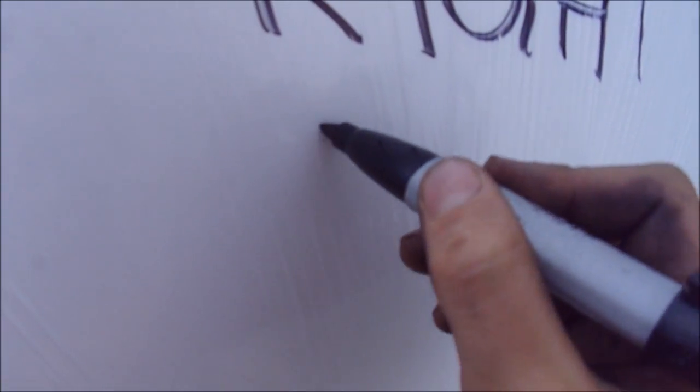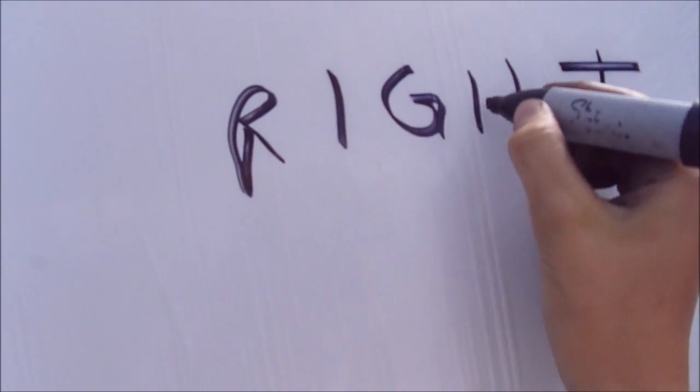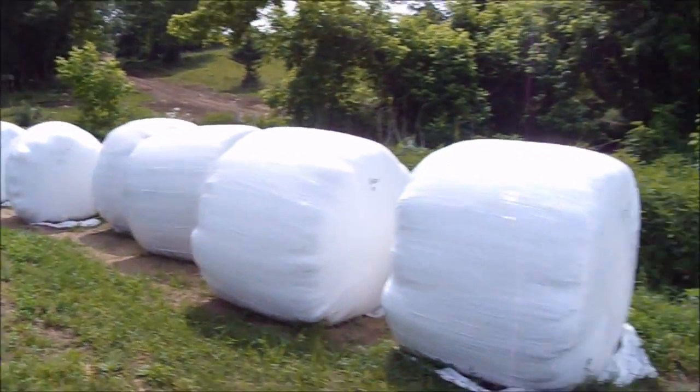I need to remember how to spell words. These bales are wet. I don't want to draw on my shirt. I'm down the line now — I've got the bales all marked. I'm ready to go.